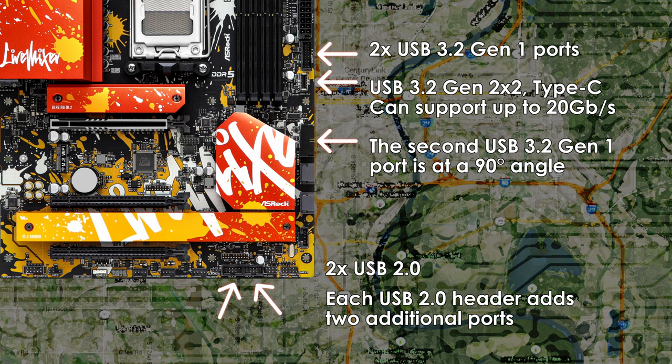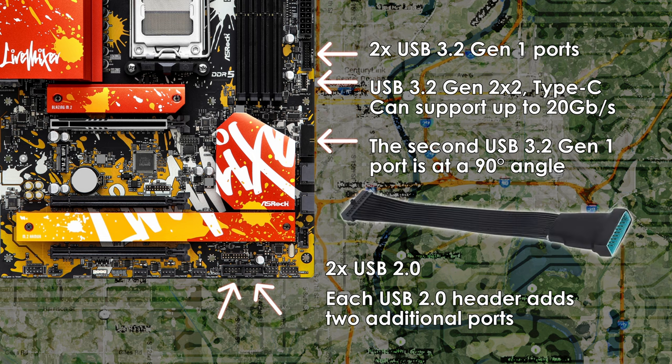There's one front panel Type-C USB 3.2 Gen 2x2 header, which can support transfer speeds up to 20Gbps. According to the manual, each USB 2.0 header allows for two additional USB 2.0 ports. Due to the bulkiness of USB 3.2 Gen 1 cables, I always recommend a low-profile adapter for PC builders, as this makes cable management much easier and your build cleaner looking. Check the description for a link to one I've used numerous times.